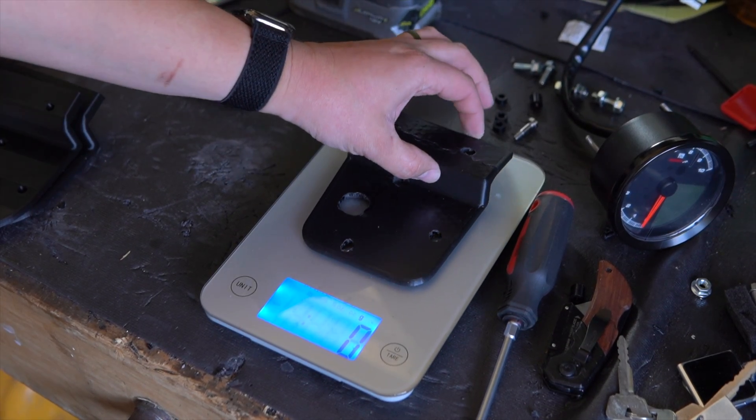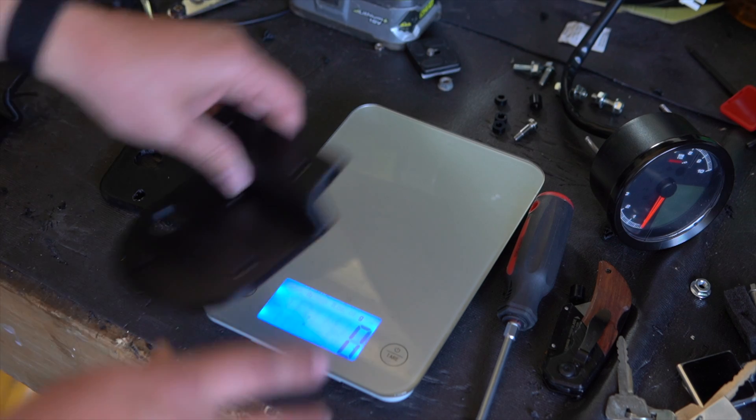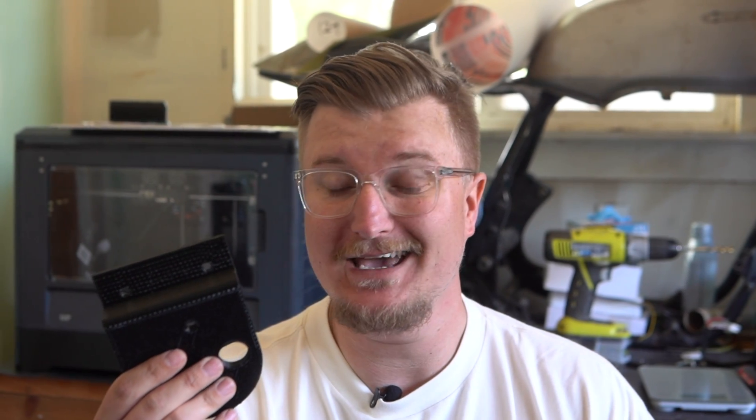I went ahead and printed two more versions — one at 50% infill, which is a lot heavier than the 10%, and then a 100% infill, which is really heavy. The 10% infill weighed 45 grams, the 50% infill weighed 71 to 72 grams, and the heaviest came in at 108 grams. There's a pretty significant difference in feel. The 108-gram one has almost no flex — I can't bend it at all. The 50% infill, I'm barely feeling any give. I want to mount these up and try to break them.